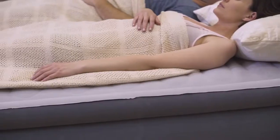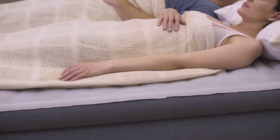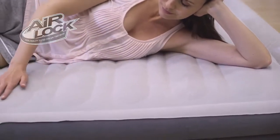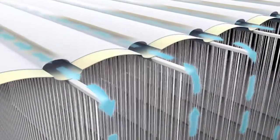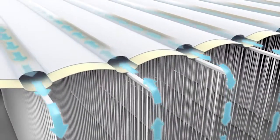Unique edge-to-edge construction allows for a larger sleeping surface and mattress stability. Surround yourself in softness with a plush, velvety pillow top. The horizontal airflow chambers provide added stability and support around the entire bed.